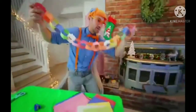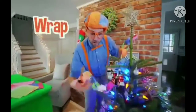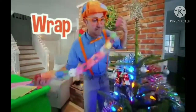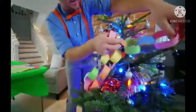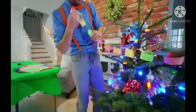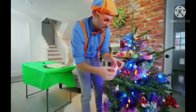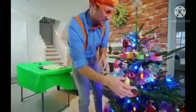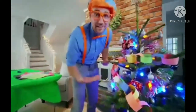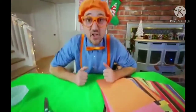Now what you want to do with your chain is go to your Christmas tree and wrap it around the tree. Let's start right here — that looks like a great place to start. And then I'm going to wrap it back this way. How does that look? That is awesome! We have done such a great job decorating this Christmas tree together.